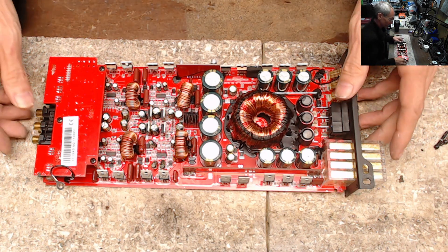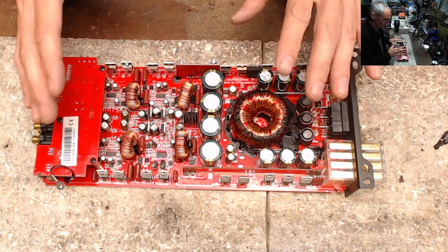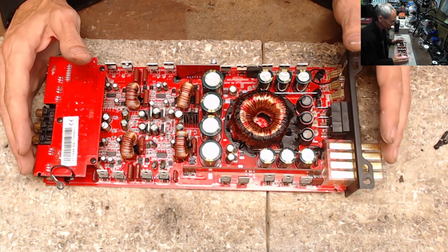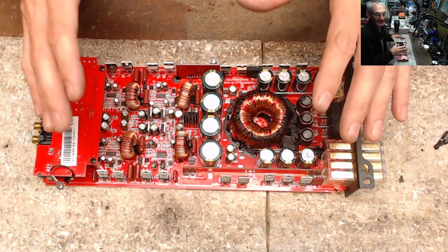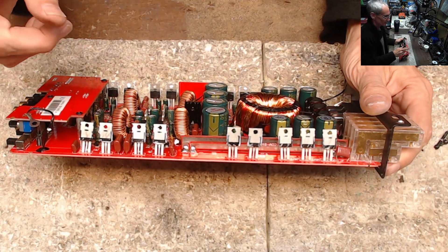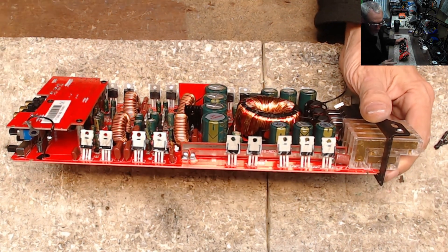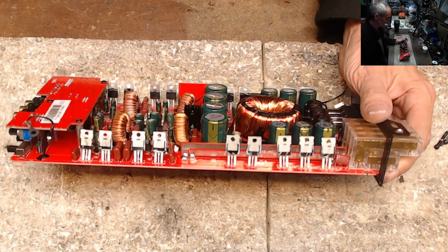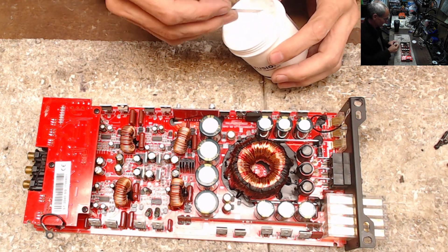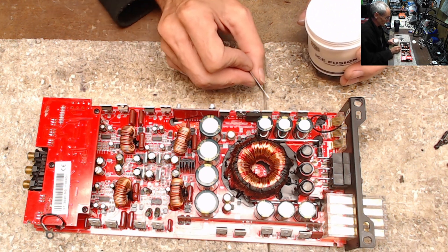As I always recommend on my website, these are not maintenance-free items. These are not maintenance-free consumer electronics. There is a substance in the amplifier that over time degrades — thermal paste. That's what I've been doing, and this is why I decided to start this video: to show you the importance of thermal paste. Without proper transfer of heat, this thermistor will never know the real temperature of the heat sink.